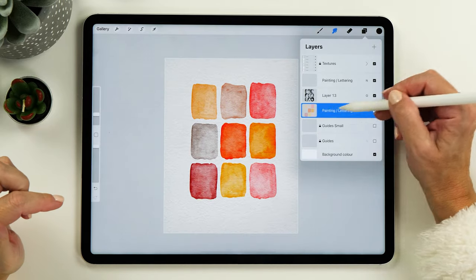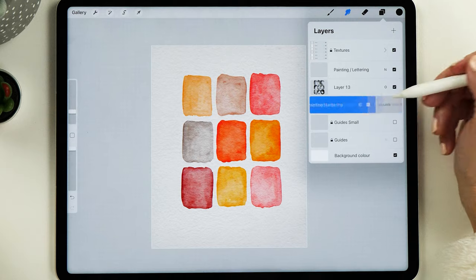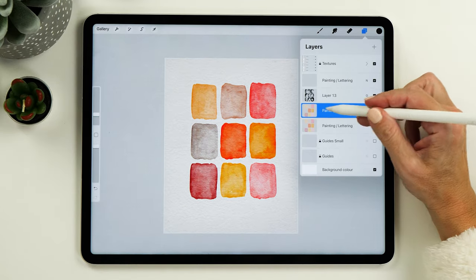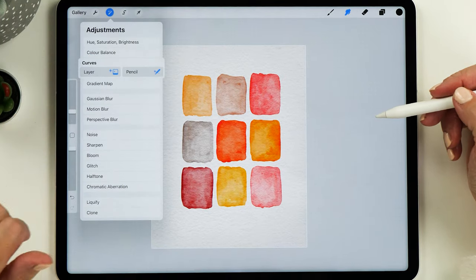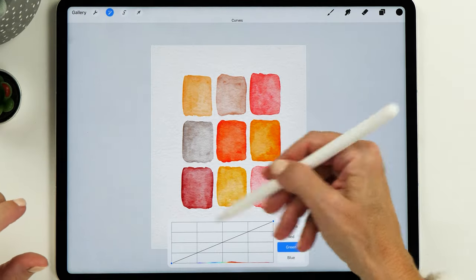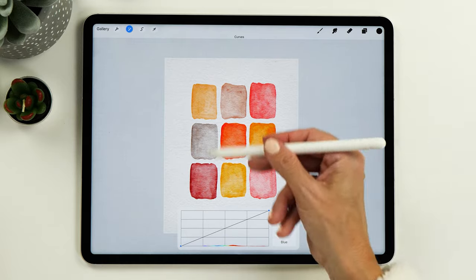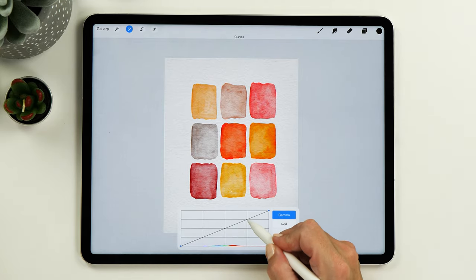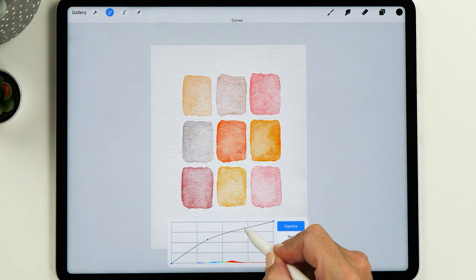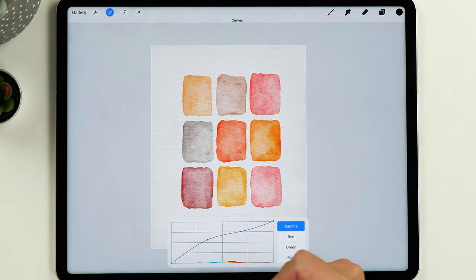Now I want to show you how to change the colors if you're not quite happy with them — it's really easy. First, take a copy of this layer as a spare. You can see how it has intensified the colors. I'm going to turn this off and select the curves tool, tapping on layer to adjust the colors. This is especially useful if you have many different color values you want to even out. Starting with gamma, which adjusts all current colors, you can lighten them to make them look more like watercolor, especially if you chose quite saturated colors. This is a super useful trick and it evens out the values of the whole color palette.